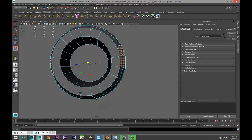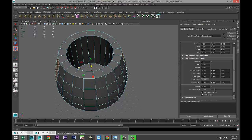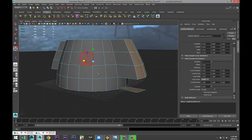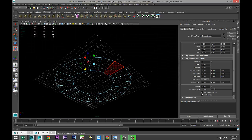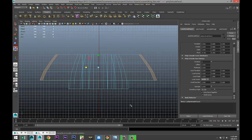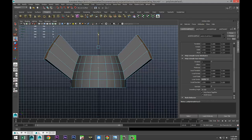Go to Edit Mesh > Extrude, hit R and scale that out. Got a little bit too much going on there — pull back. Hit R and scale that out, then switch to this view, hit five on the keyboard, hit W, and start to move that up.